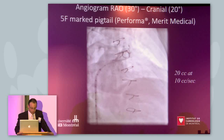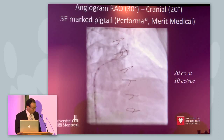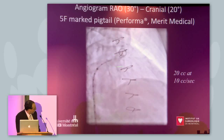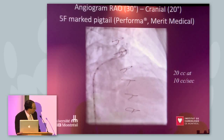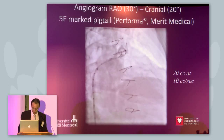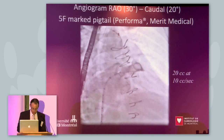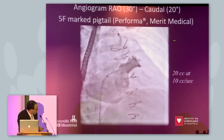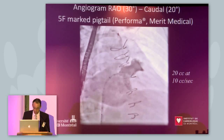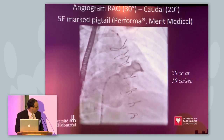This is the first angiogram — typically for us RAO cranial with a 5 French Mark pigtail — so you can see very well the proximal portion of the appendage. We were happy with the position of the transeptal puncture. This is the RAO caudal injection showing more of the distal part of the appendage. You can clearly see it's a bit too low, but still a very good anatomy and landing zone for the device.